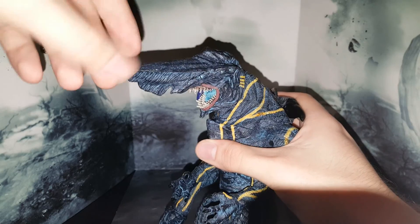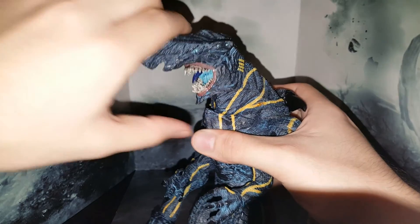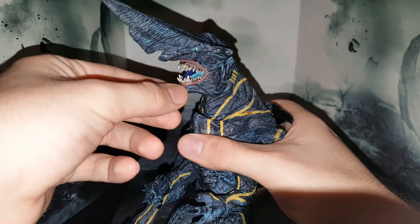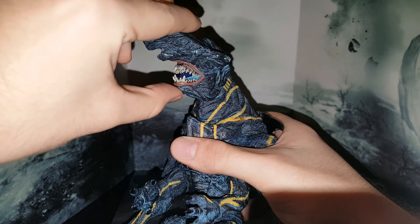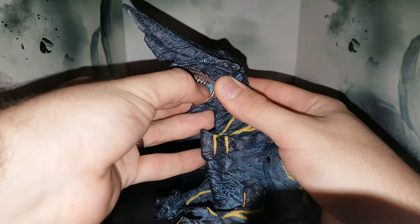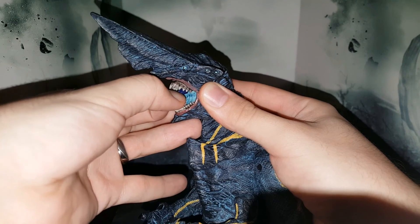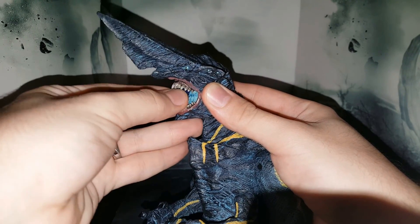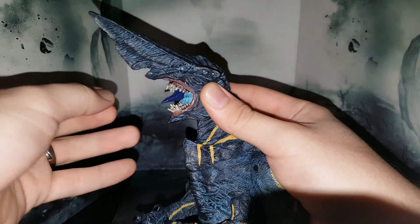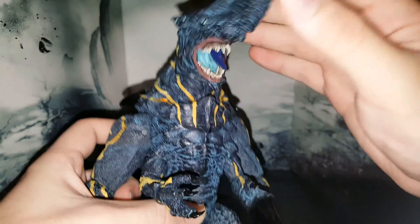Let's get into articulation. From Knifehead 2.0 to Knifehead 3.0, we have improved head articulation — 2.0 didn't really have much swivel at the head. It's attached on a ball joint, and you also have jaw articulation on a hinge. You also have tongue articulation — NECA confirmed you can pull out the tongue to make him look a little bit more menacing, and you can just put it back inside. You can also close the jaw completely.